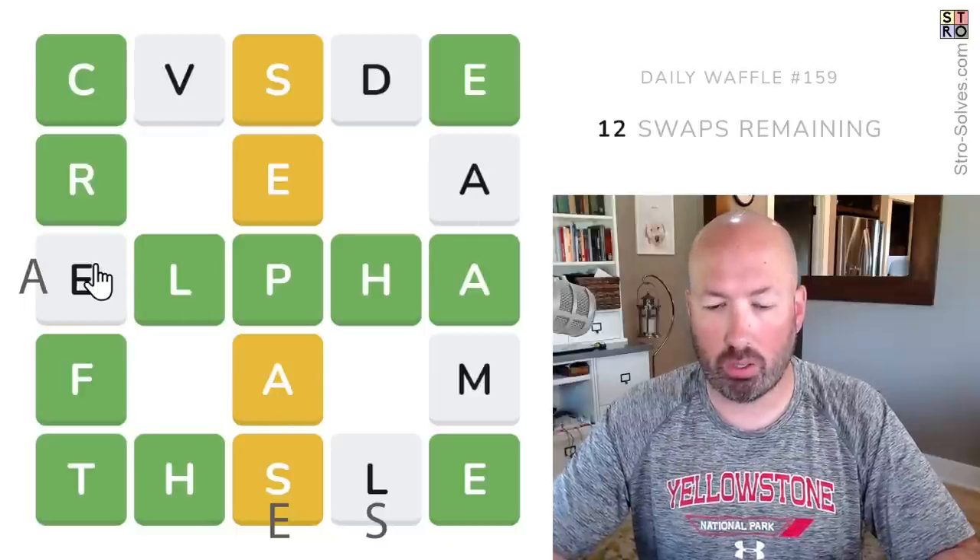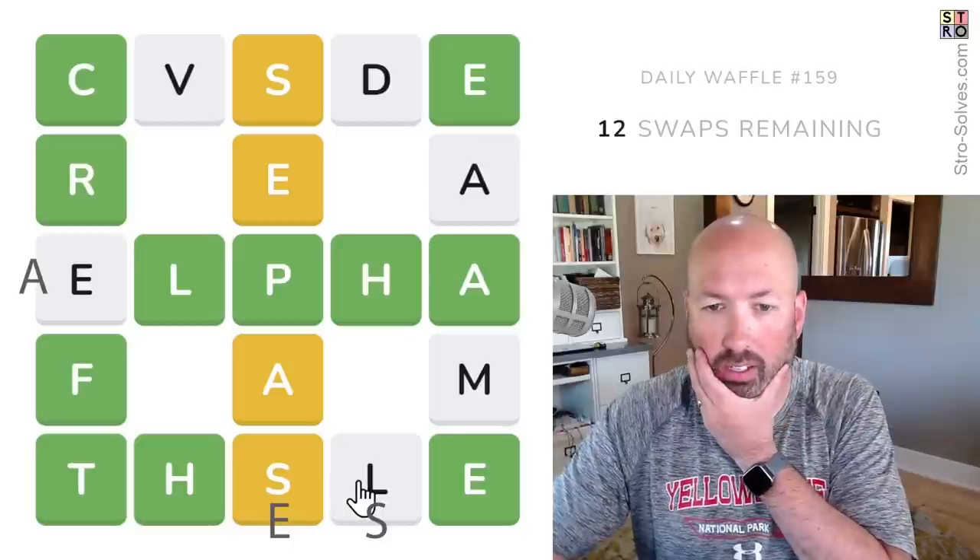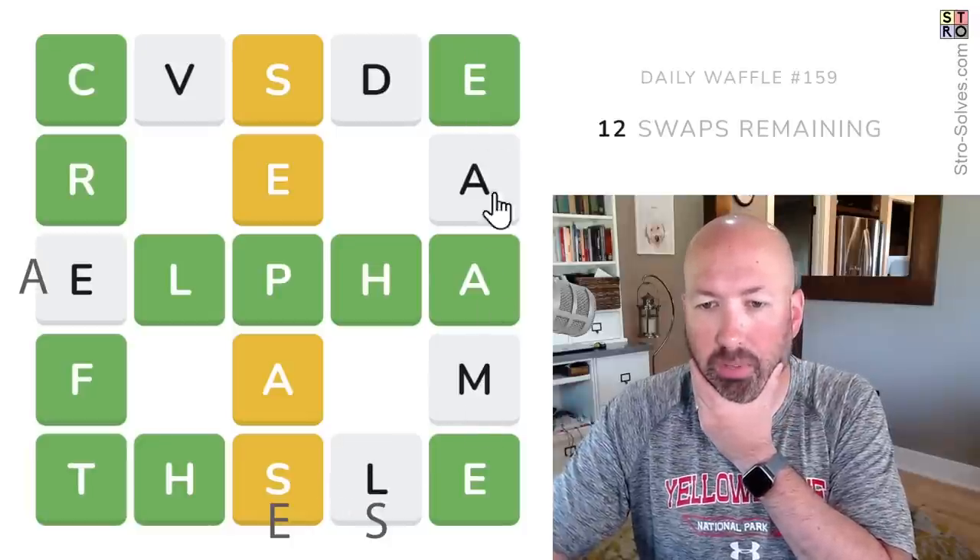Now one of the A's needs to go over here. This needs to be an E. Move an S there. So what's going to be over here?